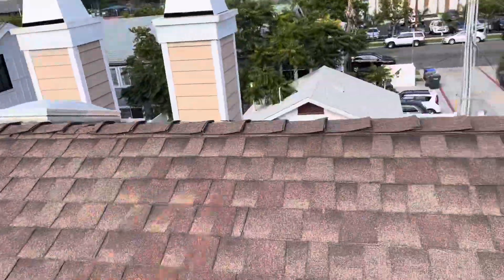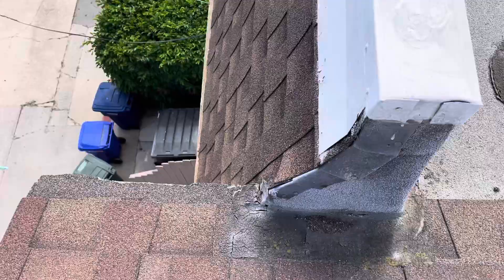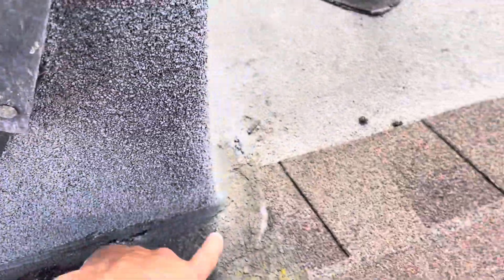As far as pointing out those leaks, let me get right to it. This is a potential leak point right on the corner here, connecting from the shingle portion to the flat section.